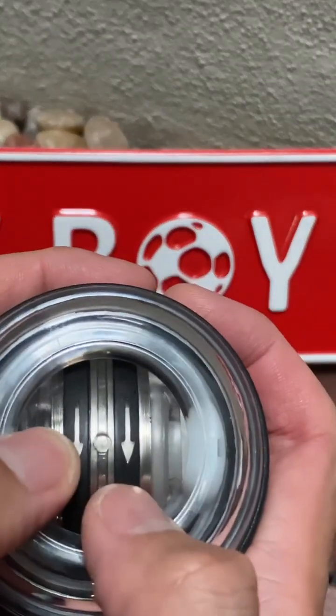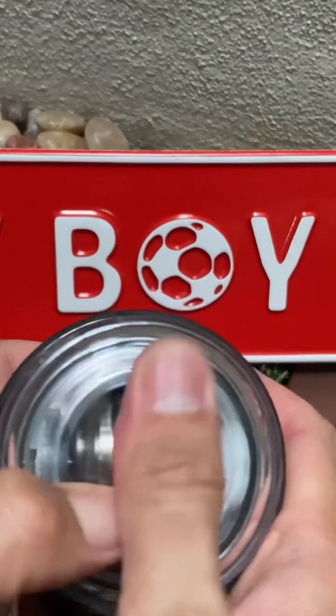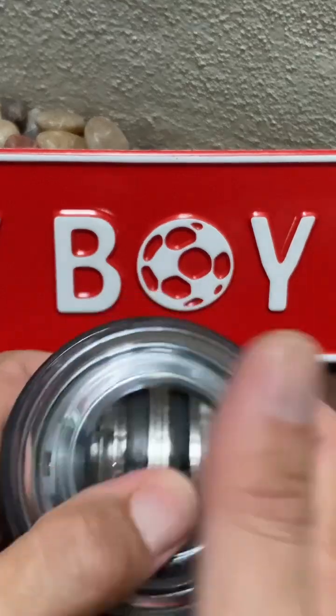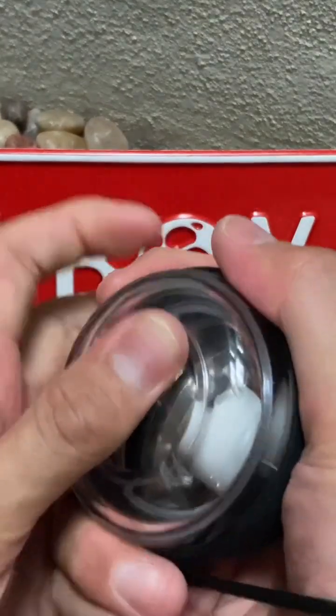There's a wheel, so follow this arrow. You're going to spin this wheel in the direction of this arrow for roughly 10 to 15 times. And then you're going to hold it tight.